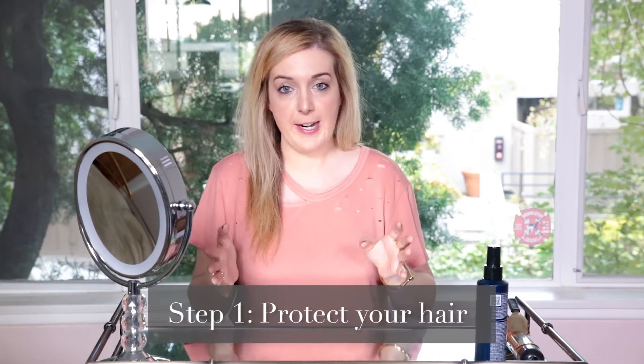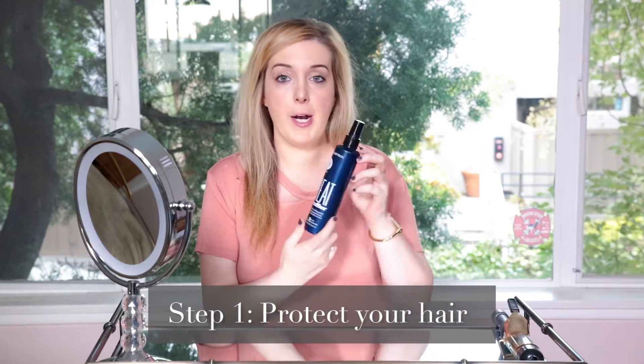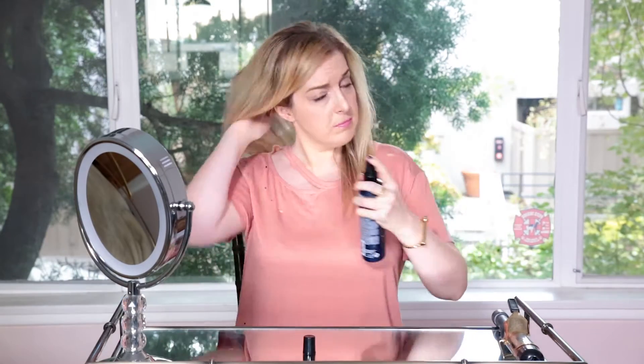The first thing you want to do is protect your hair from the heat that the iron puts onto it. Lately I've been using this product from Matrix called Heat Buffer — it's a thermal styling spray. What's great about it is you can use it on dry or damp hair, so you can use it before you blow dry or before a flat iron or curling iron. Just give a few quick spritzes, don't make it too wet, just a few.